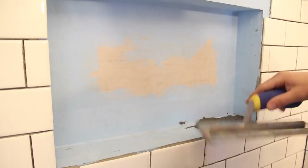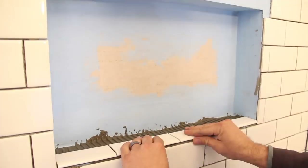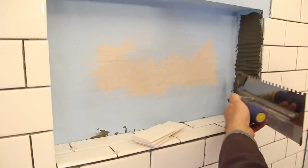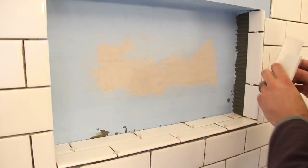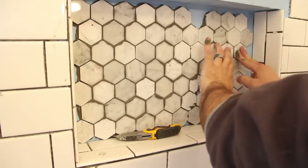Tiling the shower nook was really no different than the rest. I applied a coat of mortar and arranged the tiles — the shelf sides and top were all the same white subway tile, but the back was the same tile as the floor. I had to cut a ton of tiny little pieces to fill everything in.